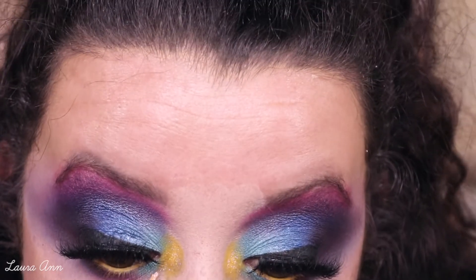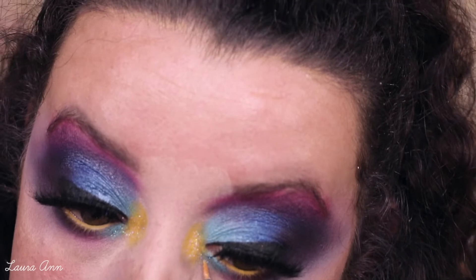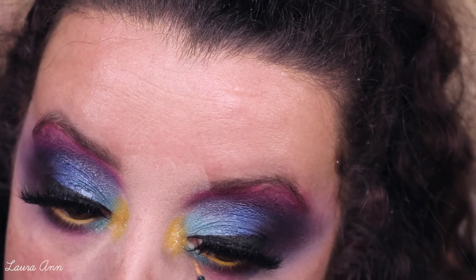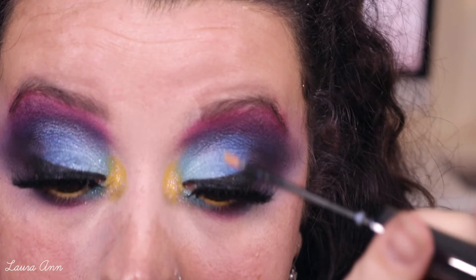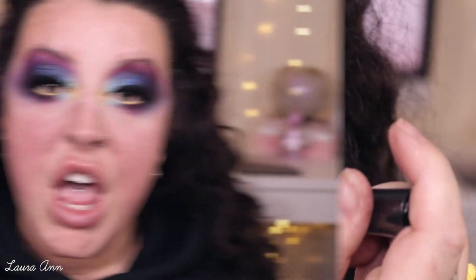So the eyes are finished. Now I'm going in with my face makeup. For foundation, I'm taking the Fenty Beauty Pro Filter Soft Matte Longwear Foundation and I'm taking the shade 290, just because I want a bit more of a tan shade today. I'm going to take that on my Peaches and Cream PC19.